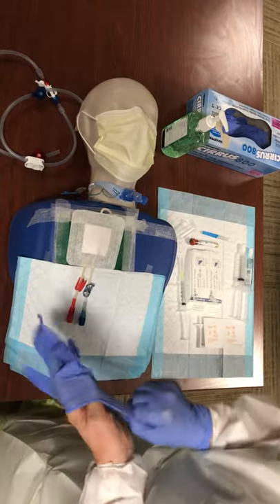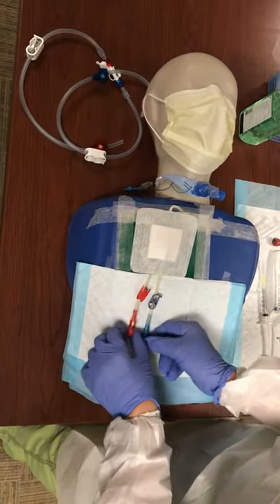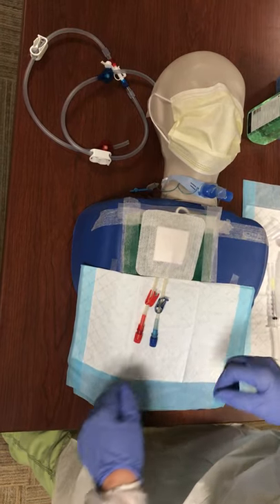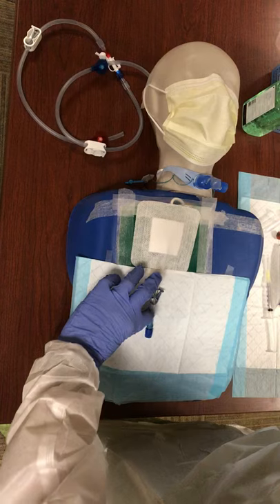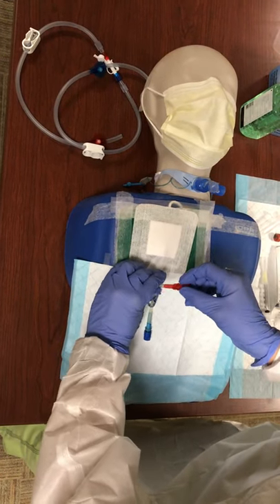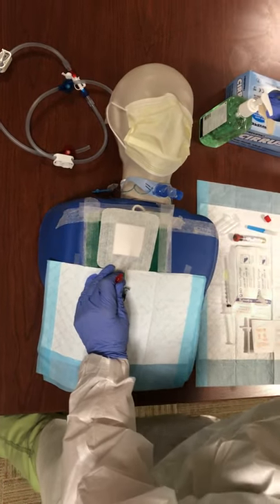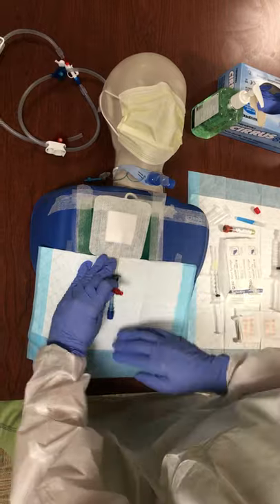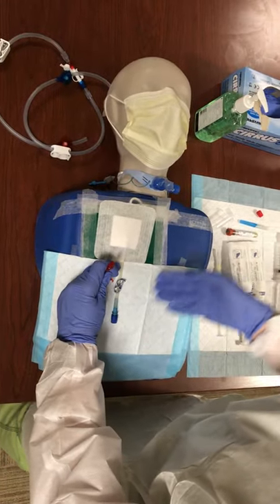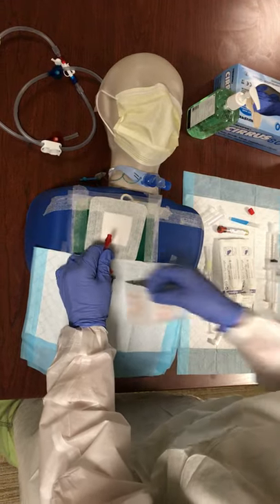Before we go and access the ports, we want to make sure that our clamps are clamped and our caps are capped so that we don't inadvertently get air into the patient. Now that my clamp is clamped, I'm going to remove the cap. While I'm doing this, I want to make sure that I never touch the end of the hub and I never lay the hub down on this sheet, because this is not sterile. If I just hold it away from myself, I'm going to be less likely to touch the end of it.